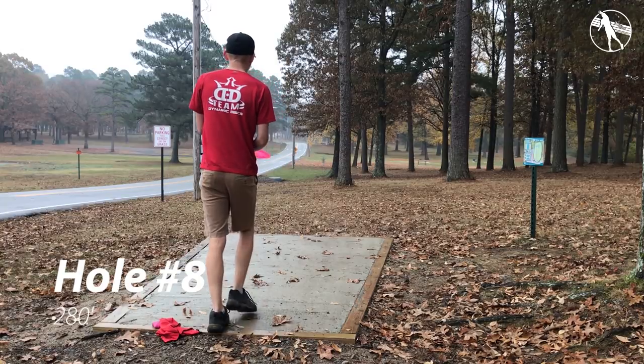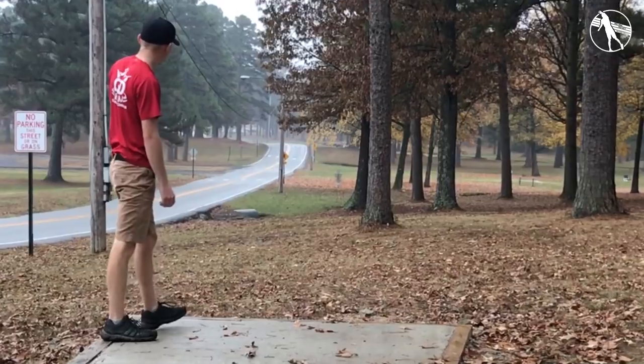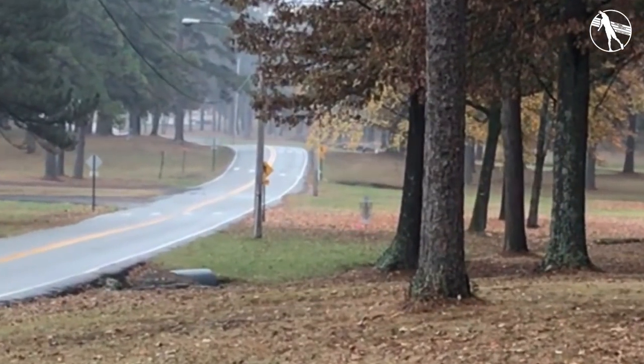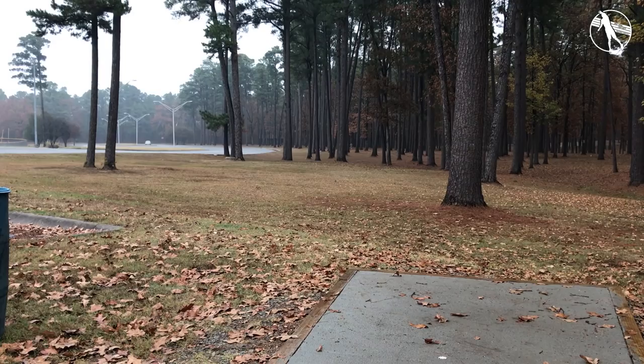Hole eight. 280 feet. The road on the left is OB. There is a creek on the right of the basket so sometimes this plays as an island but it's just an easy forehand. If you just throw a flat forehand shot, even if you don't have a ton of power, it'll probably get there. It's not hard to reach but the backhand line is pretty tricky here.